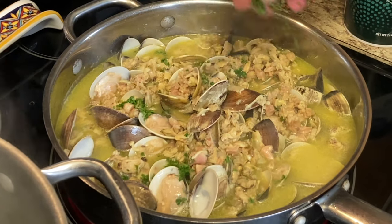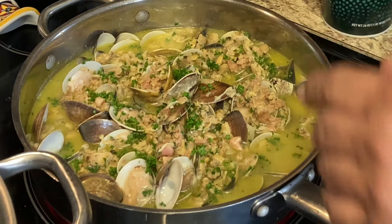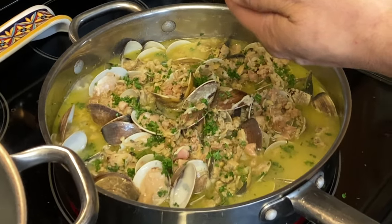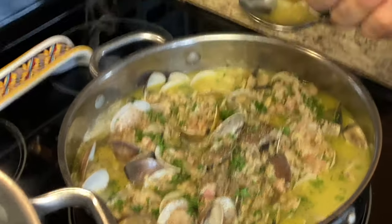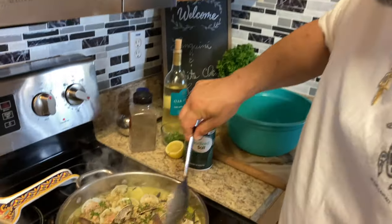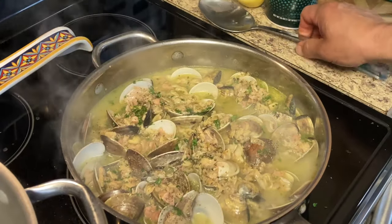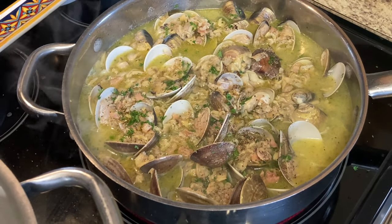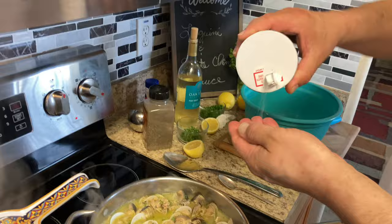We're going to add a little parsley, and then we have some fresh basil but I'm going to add that to the top when it's done. You want to be careful how much salt you put in, so let's add a little pepper first, and also some red pepper flakes. The clam juice and the clams are going to be a little salty already — salty from the ocean — so we'll taste it.